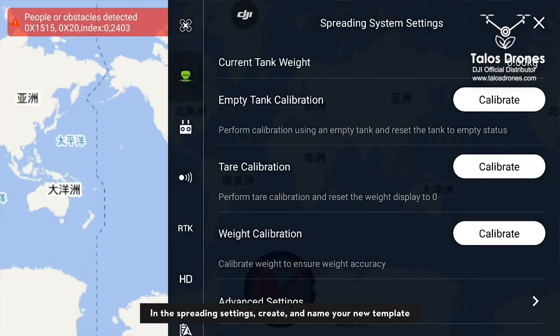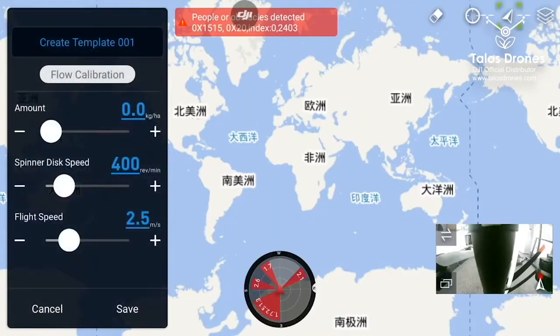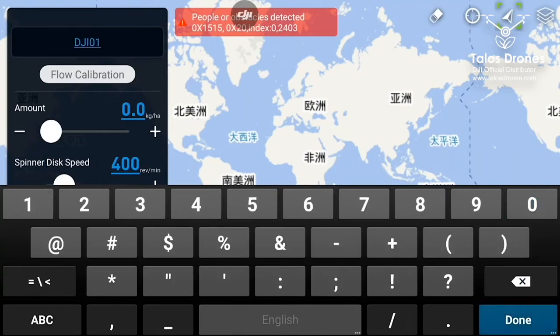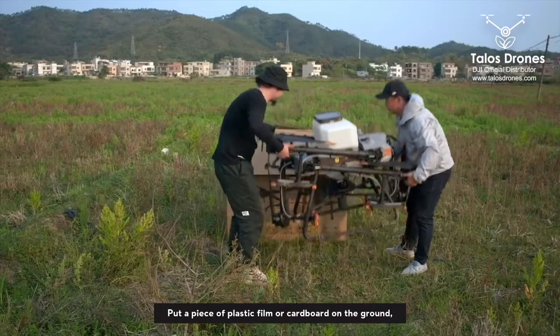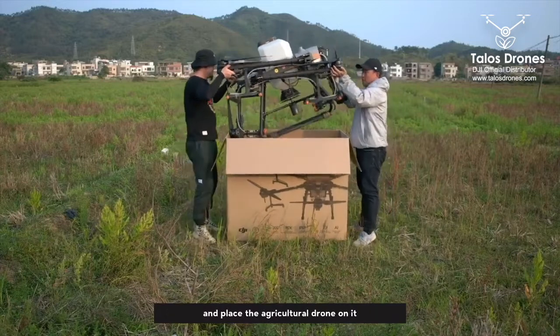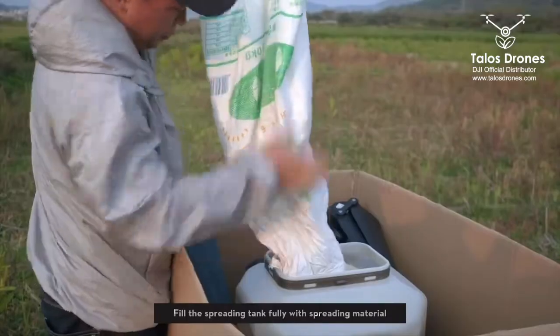In the spreading settings, create and name your new template. Take out the plug and remove the spreader disk. Put a piece of plastic film or cardboard on the ground and place the agricultural drone on it. Fill the spreading tank fully with spreading material.